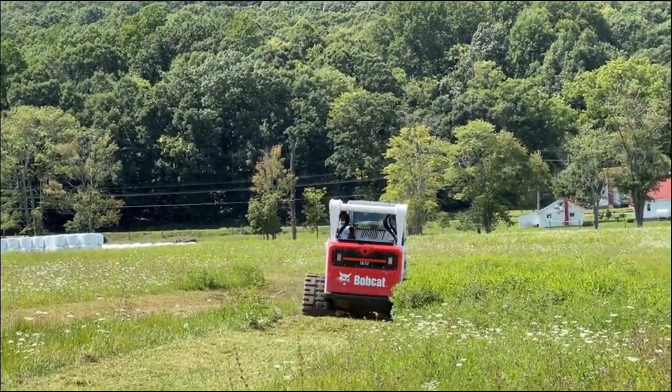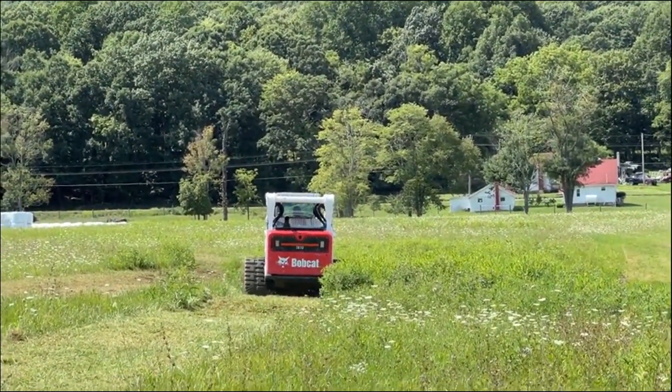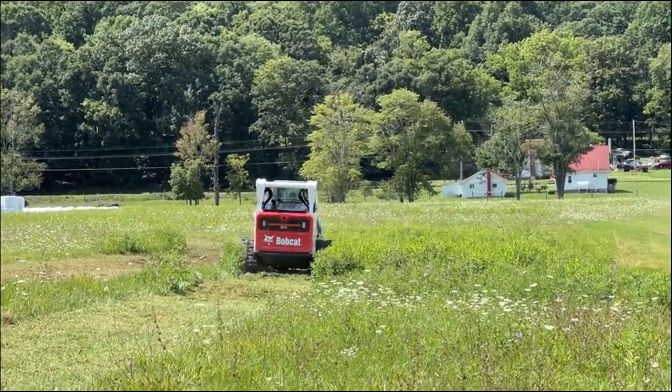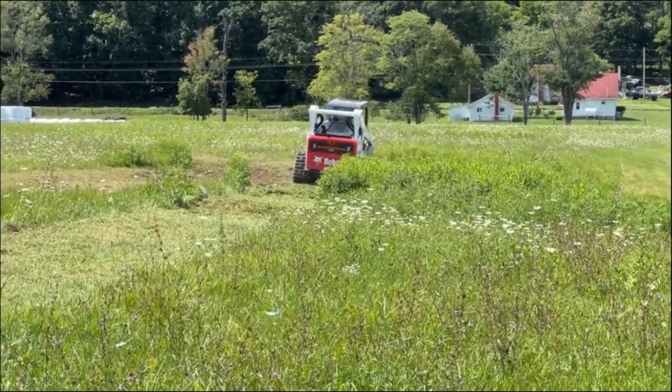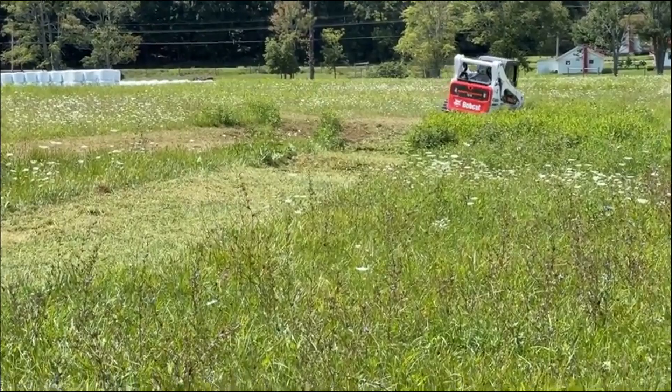We're mowing today in a hay field of mine. I've got some of the nicest milkweed I've ever seen in my life, and you don't want that in your hay field — so it's getting mowed down. This is making a good opportunity to demonstrate this flail chopper.